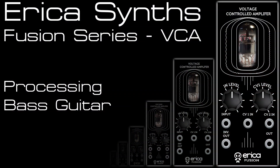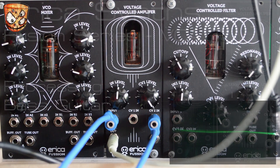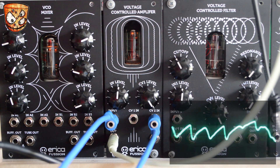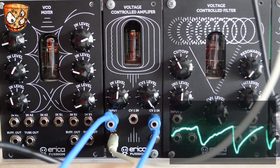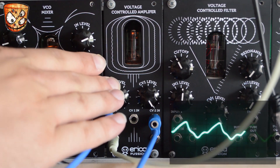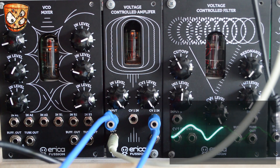Here I've got a bass guitar going into a Doepfer A119 input module, which brings the level from bass guitar up to modular level signals, and then that's going into the VCA and straight out into my sound card. The tube in the VCA responds really well to dynamics on live instruments — it starts warm and much cleaner, then gets much more fuzzy and louder as the playing dynamics increase. Turning up the signal level even further we get some really nice full-on tube breakup and really fuzzy drive at the top end of the playing.